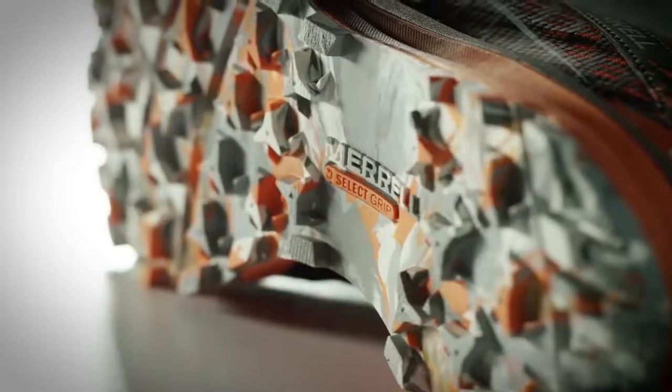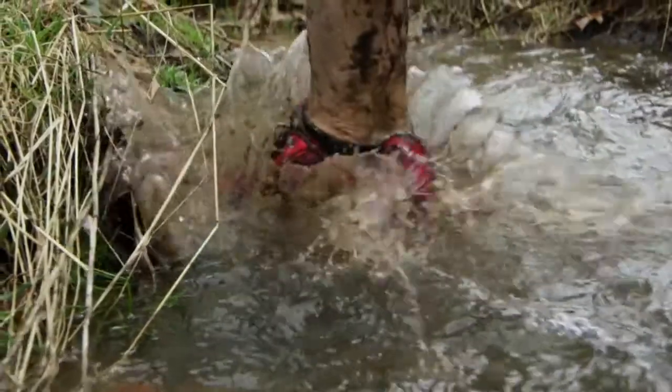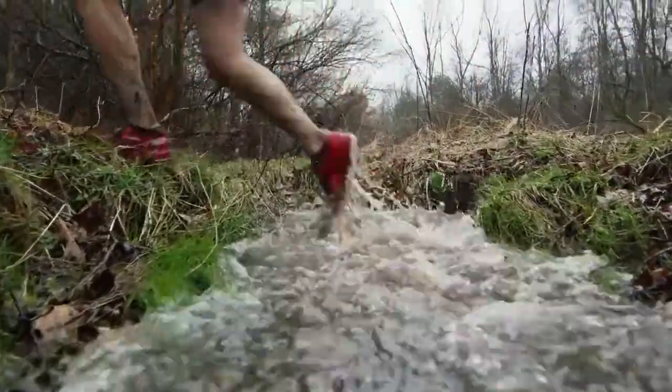Merrill wanted to create a shoe that grips, drains, and protects. We used pinwheel shaped lugs — it provides multi-directional traction on mud and also sheds mud easily after the event. We put drainage ports on the side of the shoe and also in the toe of the shoe, so that as you're entering water or leaving mud, the shoe is able to drain.